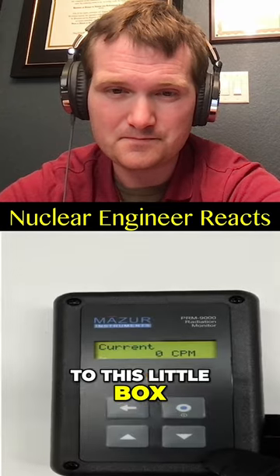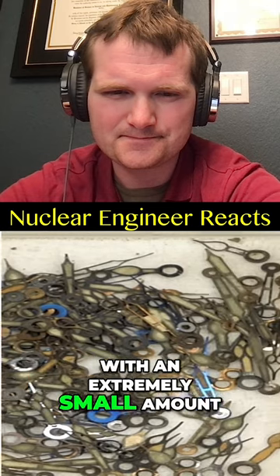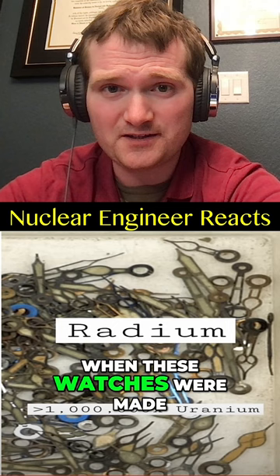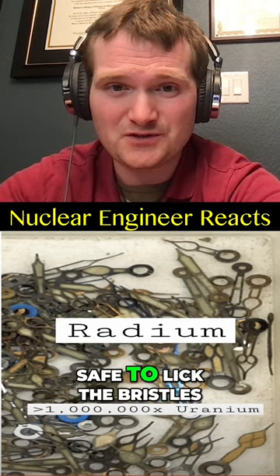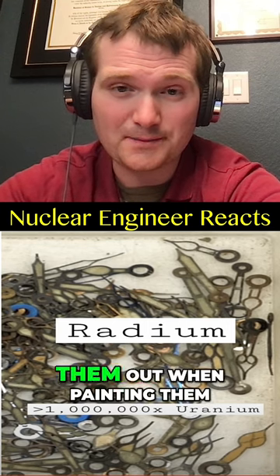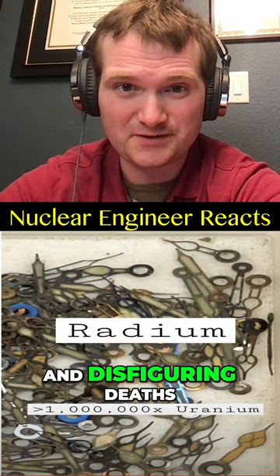When I put it next to this little box — because all of these have been covered with an extremely small amount of something called radium. The horrific part is when these watches were made, workers were told that it was safe to lick the bristles of their paintbrushes to straighten them out when painting them. They suffered horrific and disfiguring deaths.